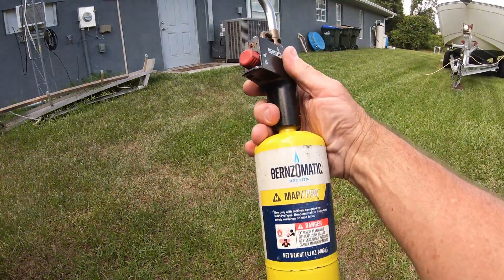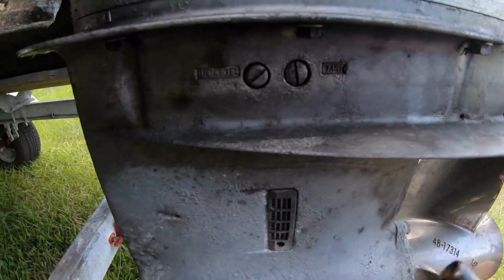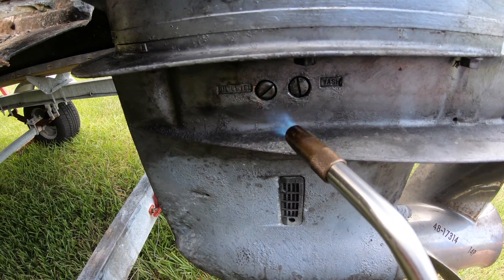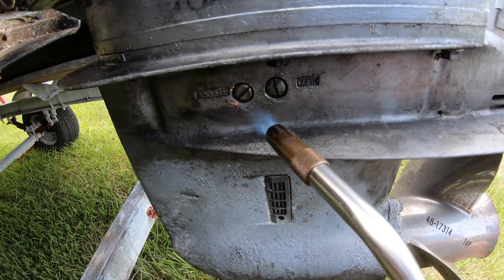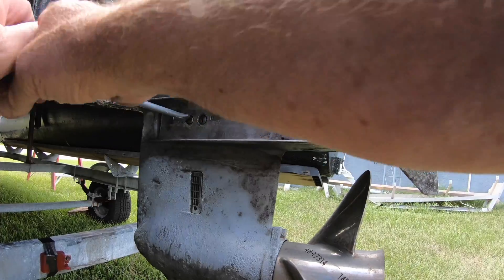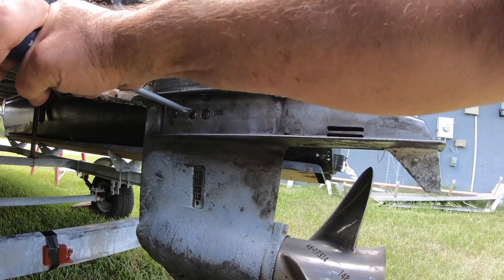Since the screw was seized up, the first thing I tried was to put some heat on it, which a lot of times will work. My preference is map gas because it's hotter than propane, so I used that and put some heat on there, but nothing seemed to work. The top vent screw came out with no problem — the bottom one was a different story.